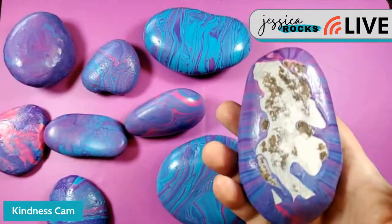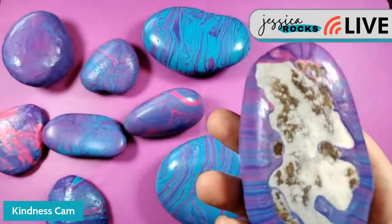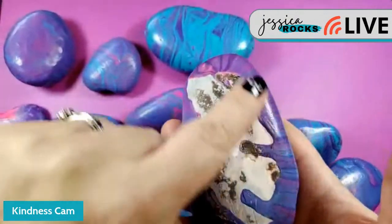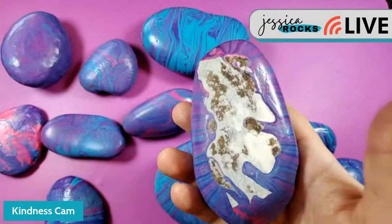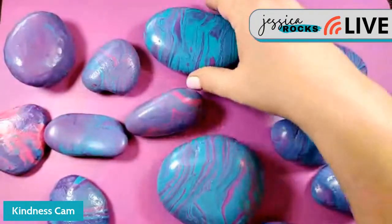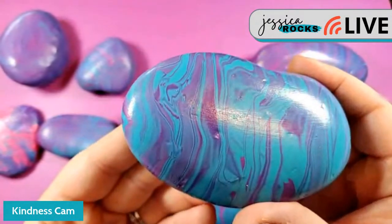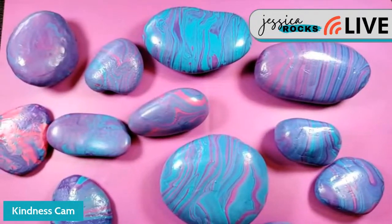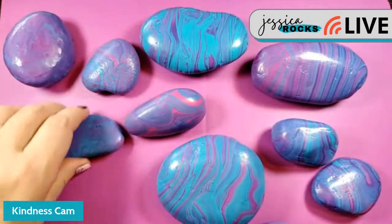I've since learned I should take a hairdryer, craft gun, or heat gun over them to pop those little bubbles — that'll be the plan next time. I also had them on wire racks, which made for some interesting backs, but I've cleaned and sanded them. Next I'll take some gesso and white paint to make a nice oval shape on the back where I'll write the rock group information.